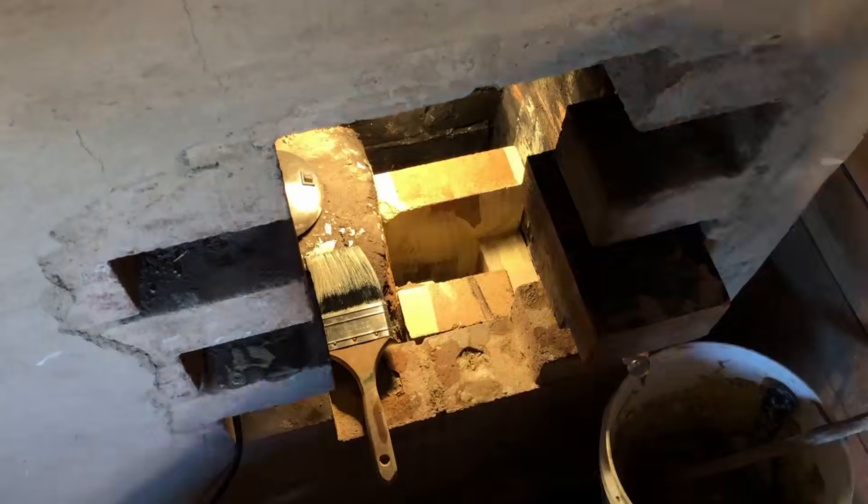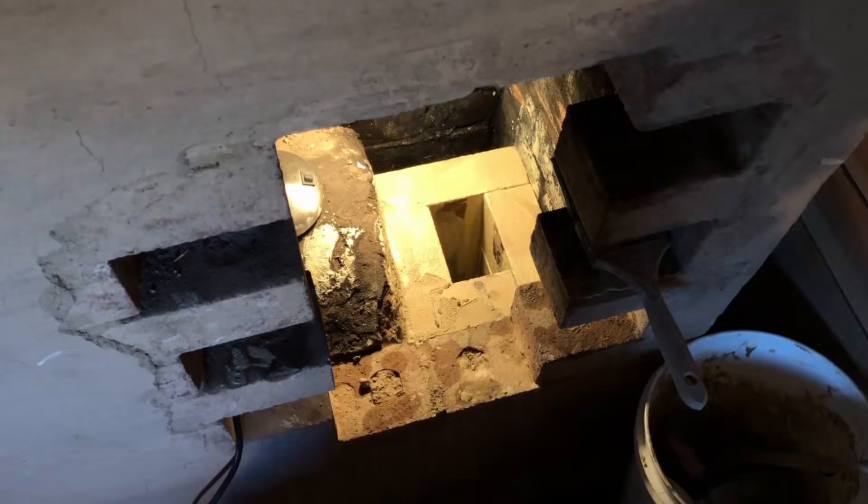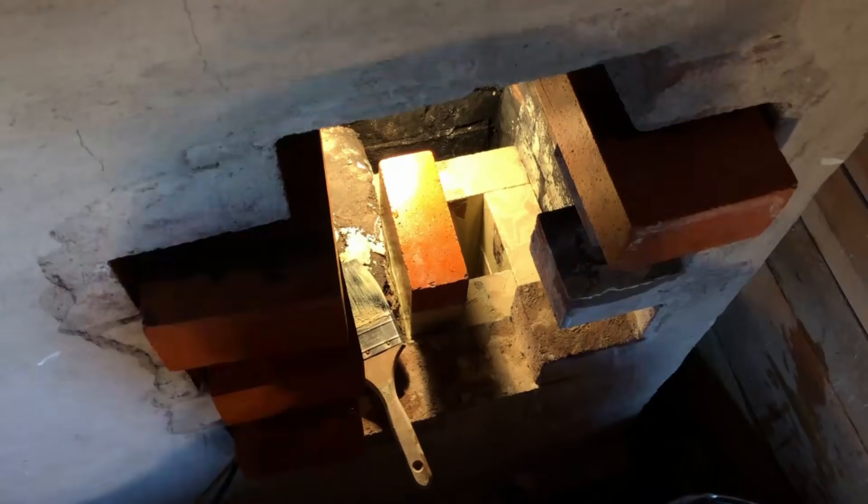The insulated orange fire brick that we are using has a tendency to absorb the water out of the clay slip, rendering it too dry to work its way into the cracks. Soaking the bricks in water before dipping them in the slip prevents this from happening.